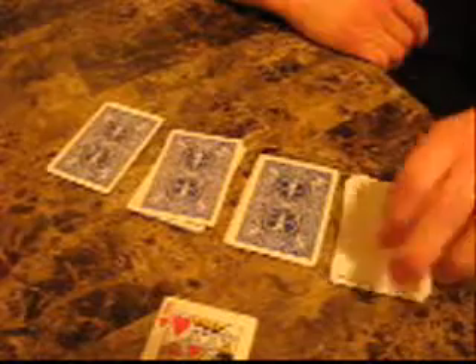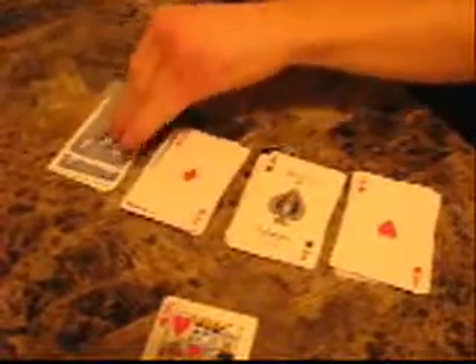Now carefully square your piles up. Take your lucky card, hold it by the tips or the edges, and just wave it over the top of all 4 piles. This is going to be your lucky lucky card, so after you're done with this trick take this card and put it in your wallet — it's going to bring you luck. Now you should have aces all the way through. And that's the interactive card trick.